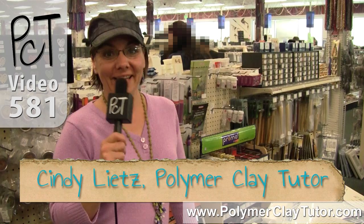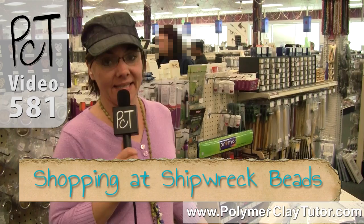Hi guys, it's Cindy Leach your polymer clay tutor, and today on the PCT Road Trip I just finished shopping here at Shipwreck Beads in Lacey, Washington. I am tired because this place is amazingly huge.